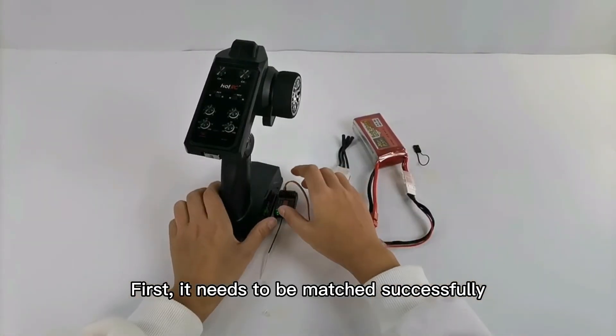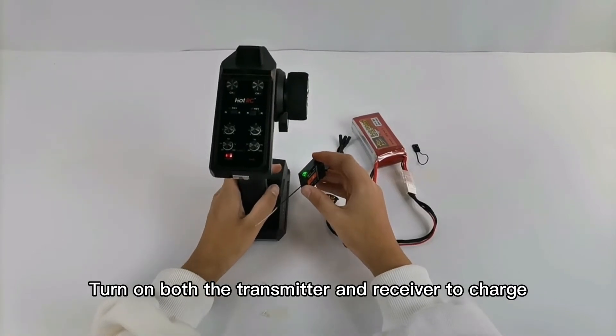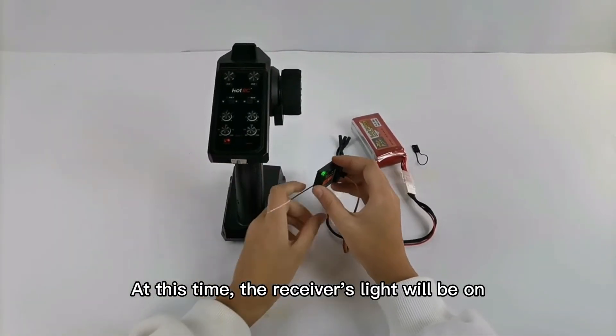First, it needs to be matched successfully. Turn on both the transmitter and receiver to charge. At this time, the receiver's light will be on.